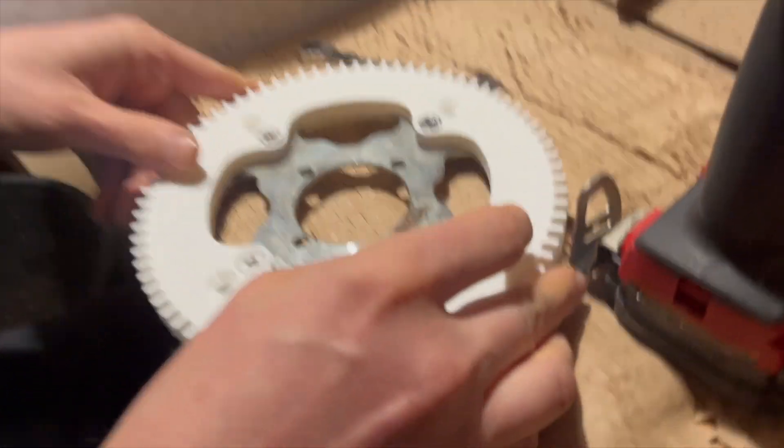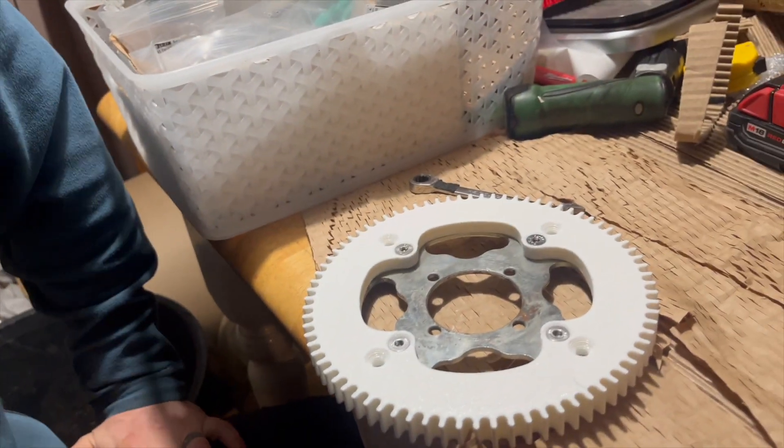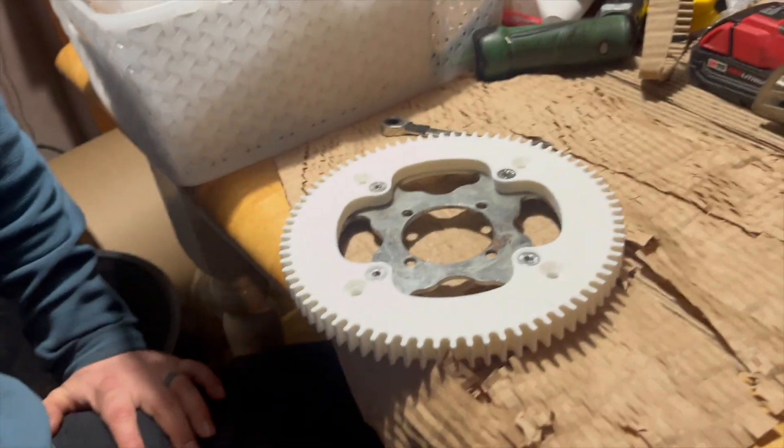Every once in a while you're going to want to check, because it is plastic — plastic has plasticity and it moves. So every once in a while, just double check your bike and make sure everything's tight.